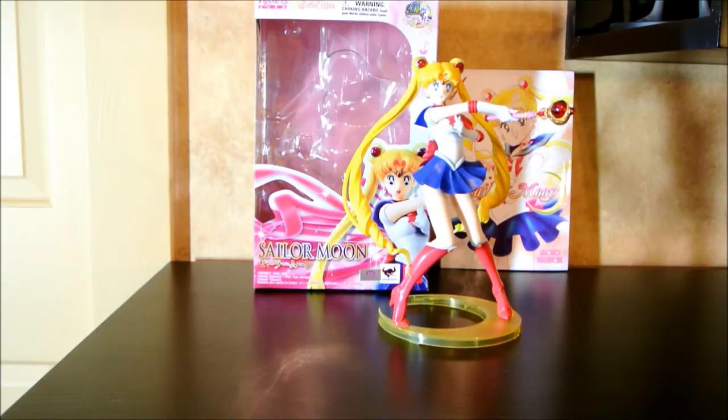Now, this one's a little late, but it's a really special one to me. Sailor Moon Crystal, as we all know, has recently just came out a week ago. I believe the second episode just came out today. And I'm really excited to review this figure because I love Sailor Moon.